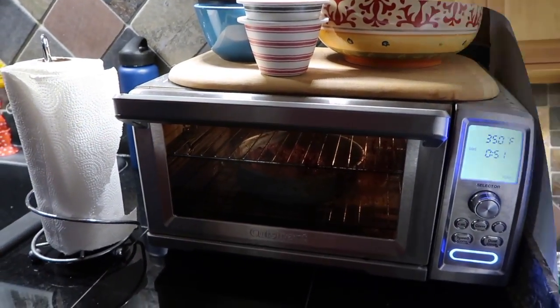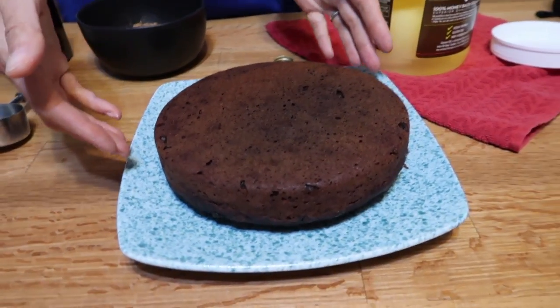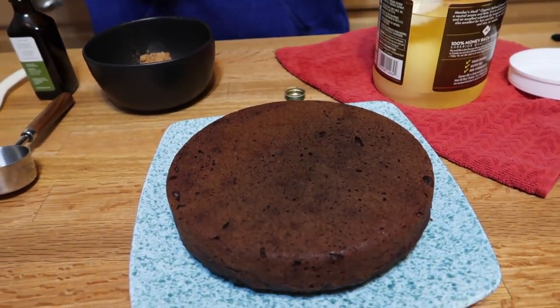The cake is out of the oven — I repeat, the cake is out of the oven! It's cooled and I tipped it out right onto the plate, no problem. It is so moist and decadent. I cannot wait to tear into that. So now we're going to make a ganache to go over the top.